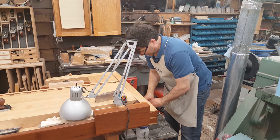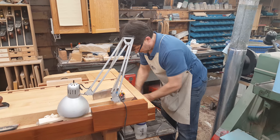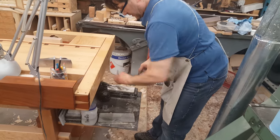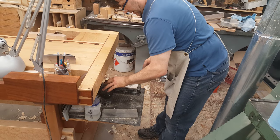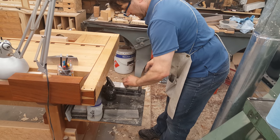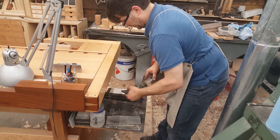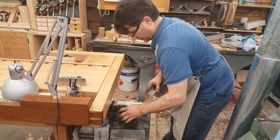Hi, I'm Rob Cosman. Welcome to my shop. I'm just going to do a quick little video. I want to show you how effective a standard angle bench plane can be on end grain. We're often taught that that's something to be left to the low angle planes.